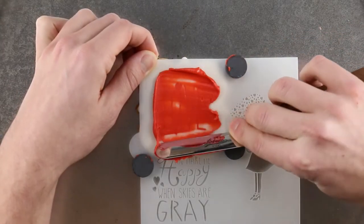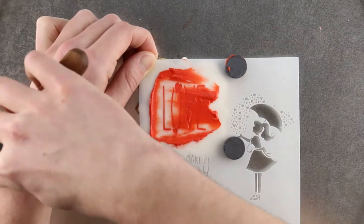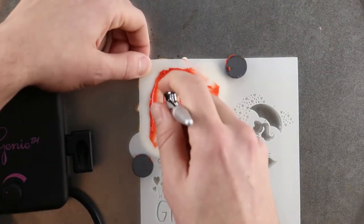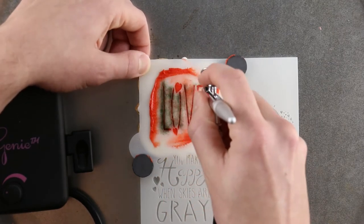Repeat for each design by lining up the stencil, placing the cookie magnets, and spreading the royal icing through. Then just airbrush a coat of food coloring and lift off the cookie stencil.